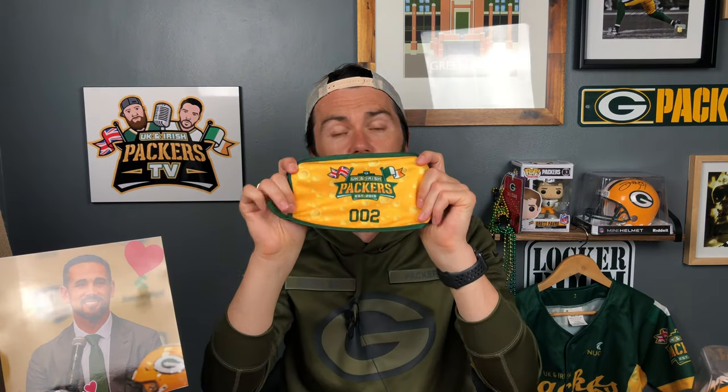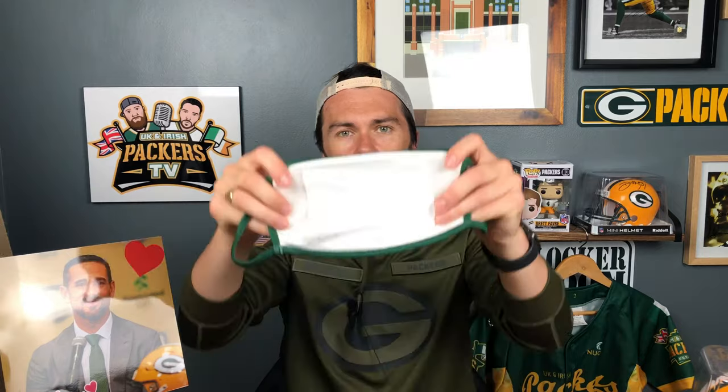The large masks come with your membership number — there's plenty of space — or you can get them plain. There's no difference in price between large and standard. The large can be bought with a three-ply, which is the same as the standard size — three layers of fabric — or you can buy it with two layers of fabric and a filter pocket. If you can see it on the back of this mask here, it opens up.